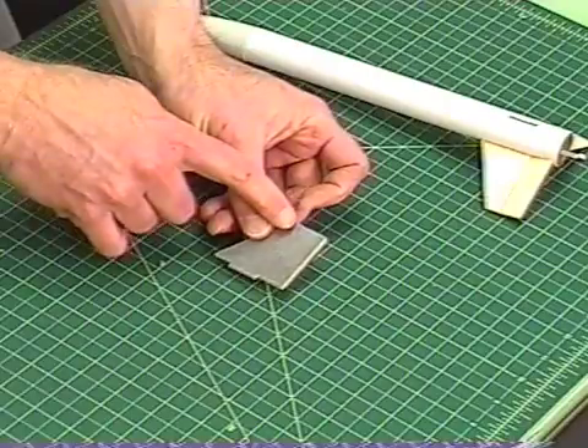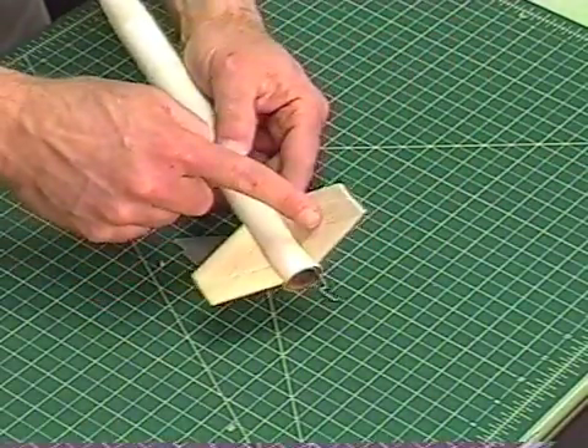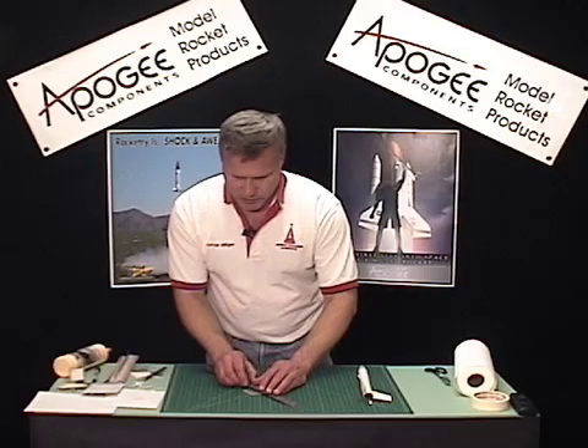You can see on my pattern I also put a line across, and this is the line where the fin is going to be canted. So I do need to cut it one more time, right there.